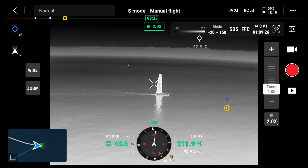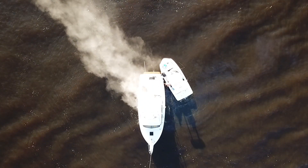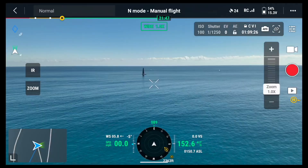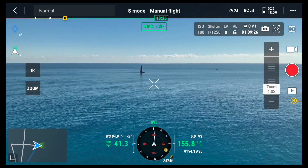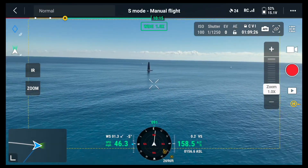We have the Mavic 3 thermal in the air and we're going to fly out to a vessel in distress. One very overlooked tip — especially when flying over an open body of water with no obstacles — is to switch the drone into sport mode right on the top of the remote controller. This gets us to the emergency much quicker. We're flying out to this sailboat and you can see our speed at 42, 43, 44, 45 miles per hour. Look how quickly we're getting out there.